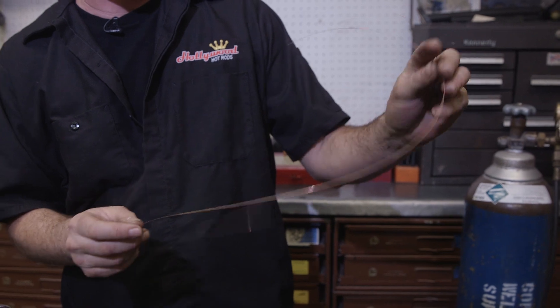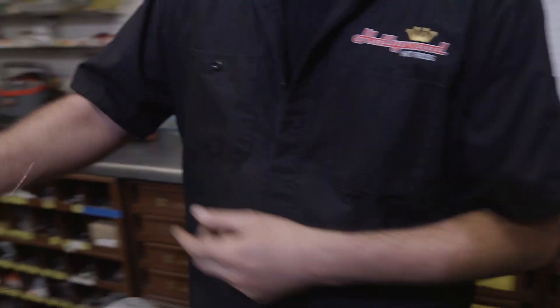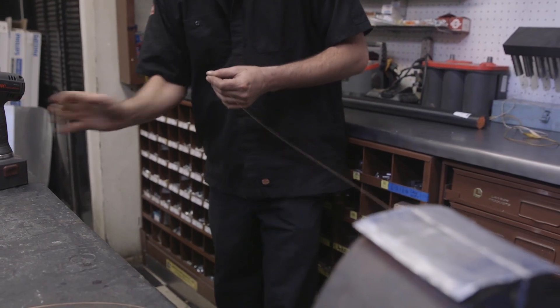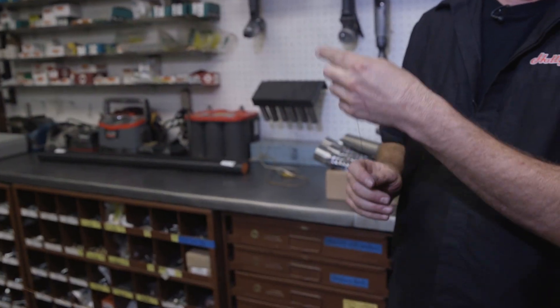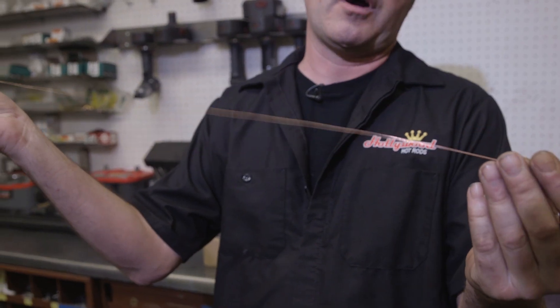But it's difficult to work with because of it being on the spool in the MIG machine. So in order to resolve that, we'll put it in a drill, spin it, and after we spin one end on the drill and the other end on the vise, you end up with a perfectly straight, very thin fill rod.